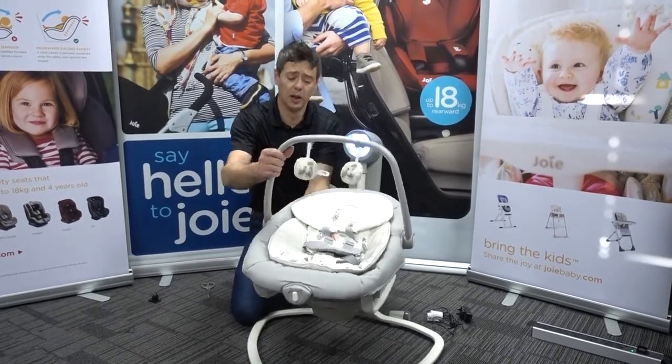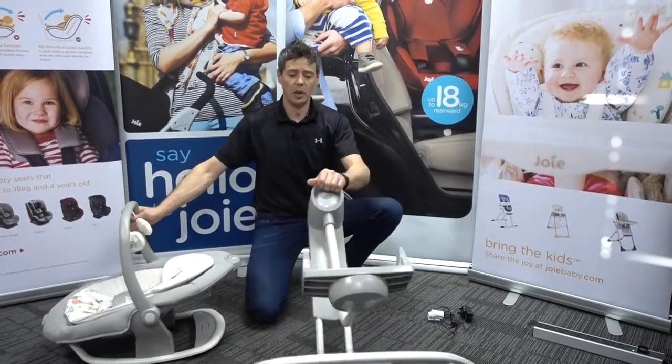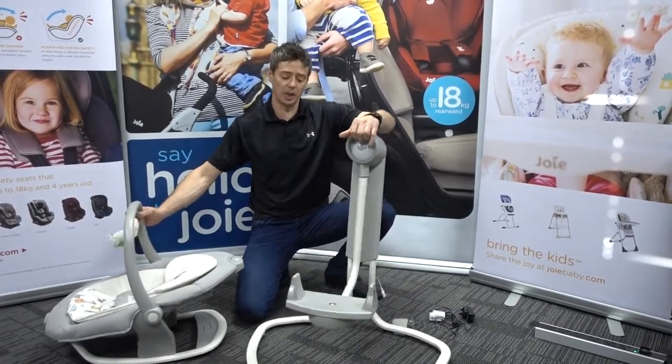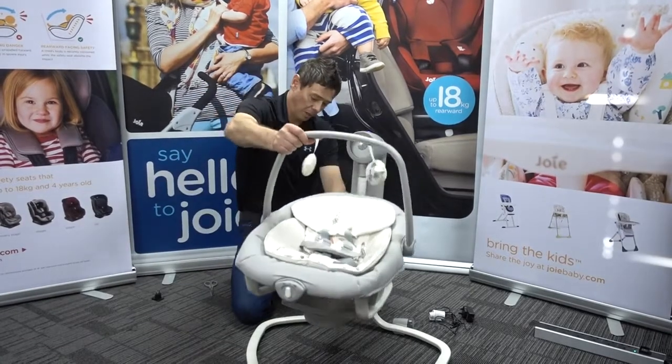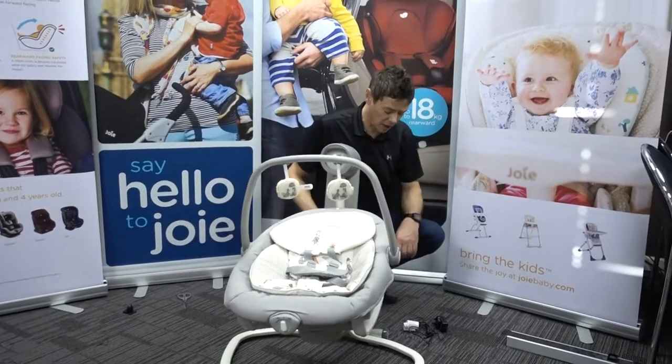That is the beauty of the Serena. If you're moving from one room to another, you can lift the seat and take the child through, then wheel the Serena base unit through to where you need it, put it straight back on and you're off again, hopefully keeping the child nice and soothed.